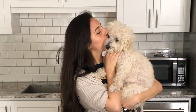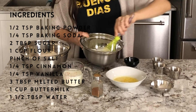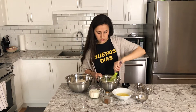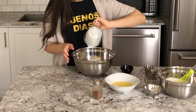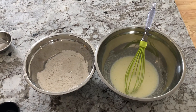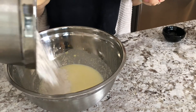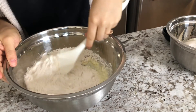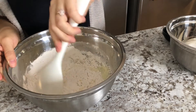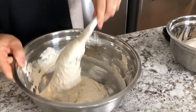As always, the ingredients are posted in the description down below for you guys. I started out by mixing my dry ingredients together, and when I was done with that I moved on to mixing my wet ingredients together. Once you're done, you're going to want to fold your dry ingredients into your wet ingredients using a spatula. Using a spatula will help you fold the batter without losing too much air, giving you a fluffier pancake.